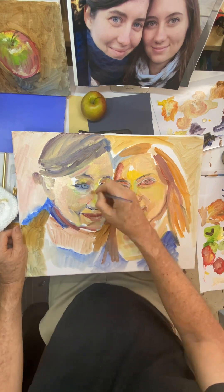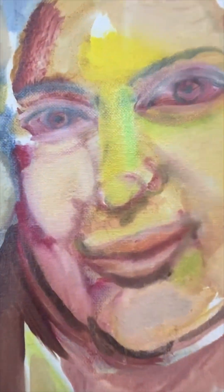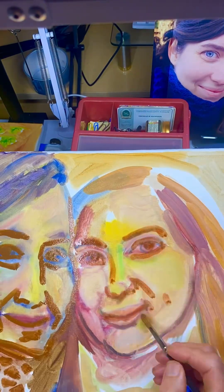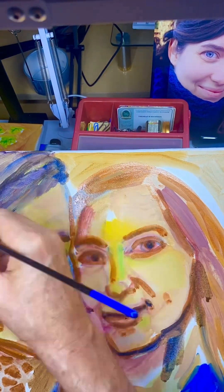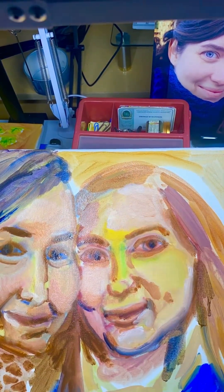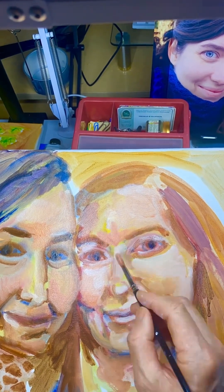Another thing about this painting is, as far as traditional wisdom on how to paint oils, this is not it. But I have to do it the way that I feel comfortable with, and that's trying to model up a 3D look for the face to start with.